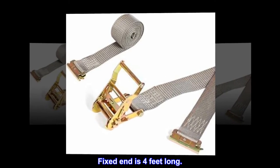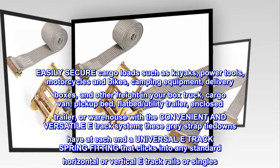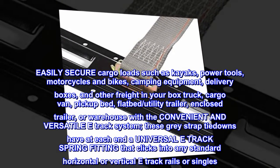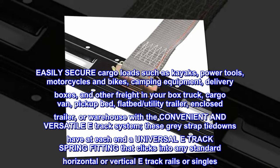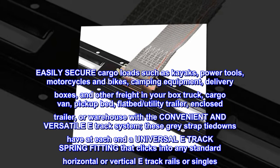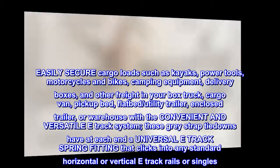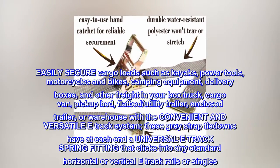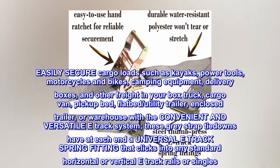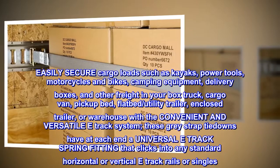Easily secure cargo loads such as kayaks, power tools, motorcycles, bikes, camping equipment, delivery boxes, and other freight in your box truck, cargo van, pickup bed, flatbed or utility trailer, enclosed trailer, or warehouse. With the convenient and versatile E-track system, these gray strap tie downs have at each end a universal E-track spring fitting that clicks into any standard horizontal or vertical track rails or singles.